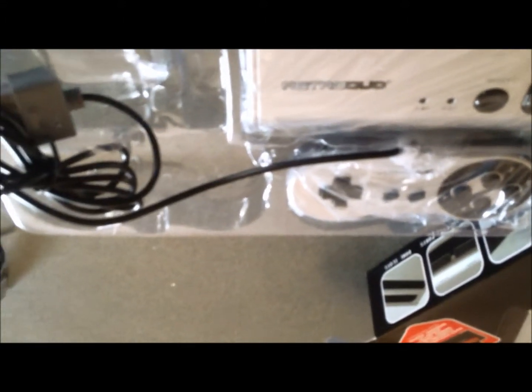Here's the power cord. I've got the AV cables and it's got an S-video cable. Didn't expect that, but I'm not disappointed either, I suppose.